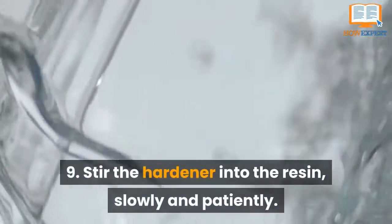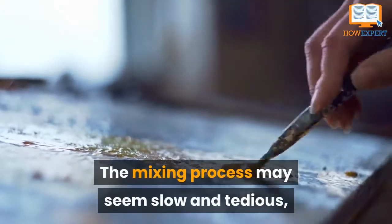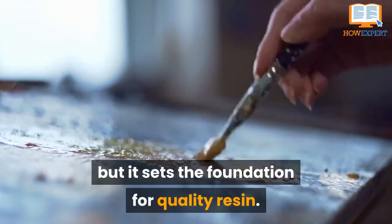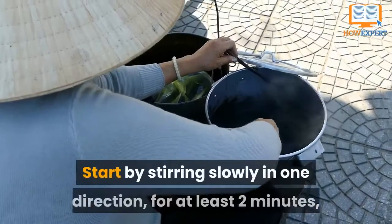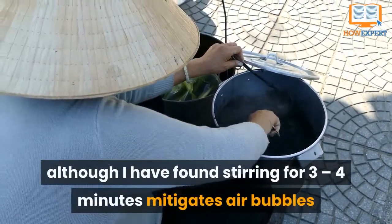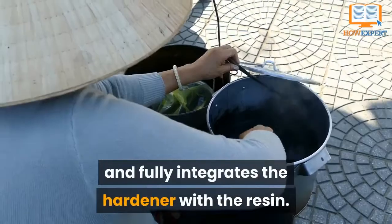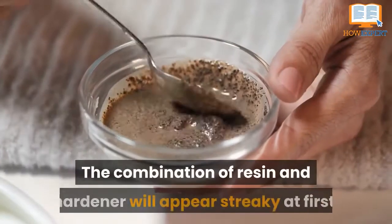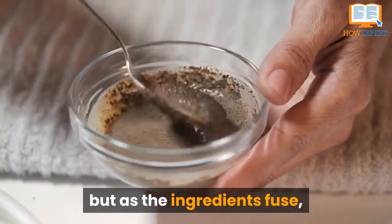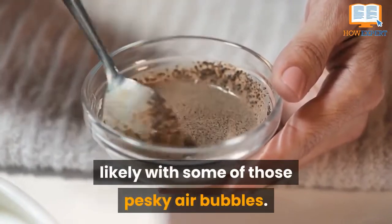Tip 9: Stir the Hardener into the Resin Slowly and Patiently. The mixing process may seem slow and tedious, but it sets the foundation for quality resin. Start by stirring slowly, in one direction, for at least two minutes, although stirring for three to four minutes mitigates air bubbles and fully integrates the hardener within the resin. The combination of resin and hardener will appear streaky at first, but as the ingredients fuse, your mixture should appear completely transparent, likely with some pesky air bubbles.